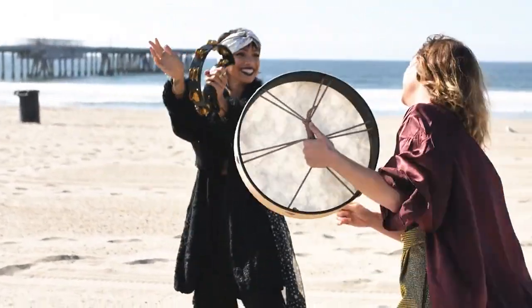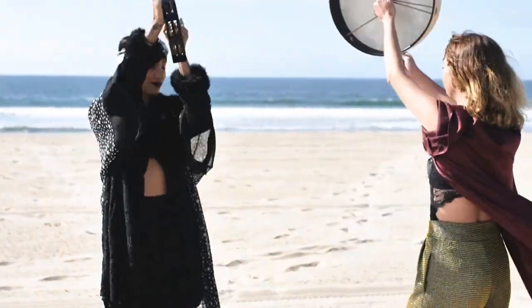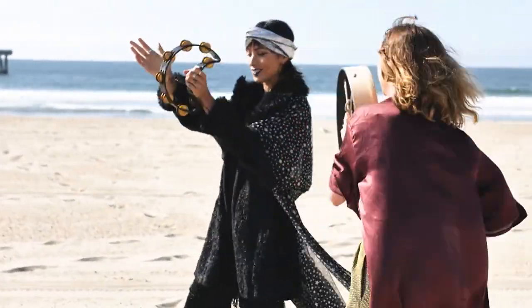Welcome to our step-by-step guide for beginners to activate their root chakra. In this video, we will take you through a comprehensive journey of understanding and activating your root chakra, which is the foundation of your energy system.